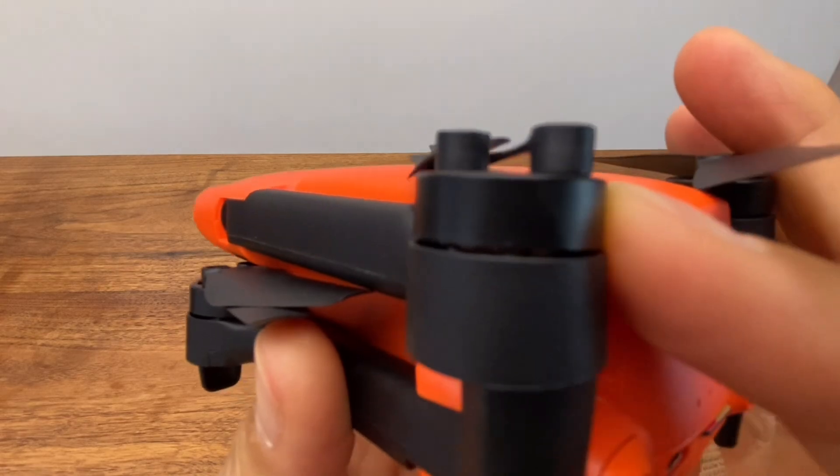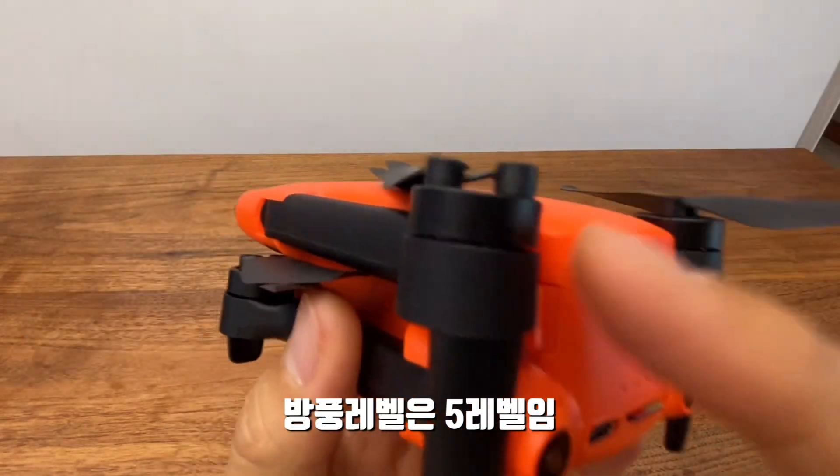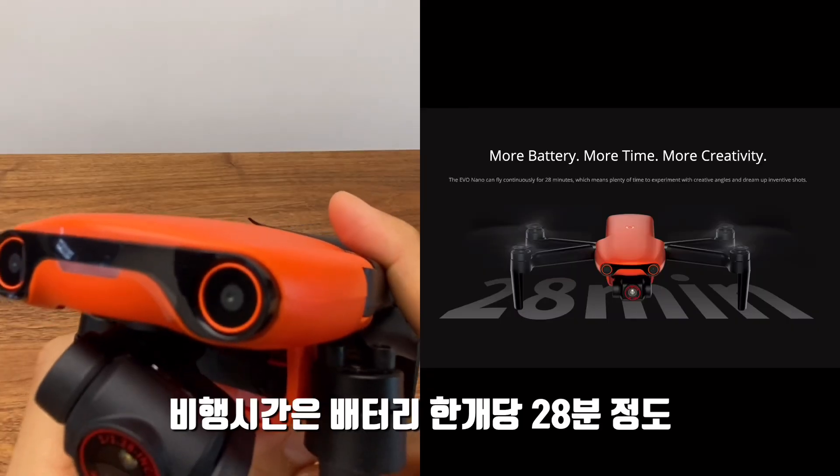A brushless motor has been installed. It supports wind resistance up to level 5. The flight time is approximately 28 minutes.